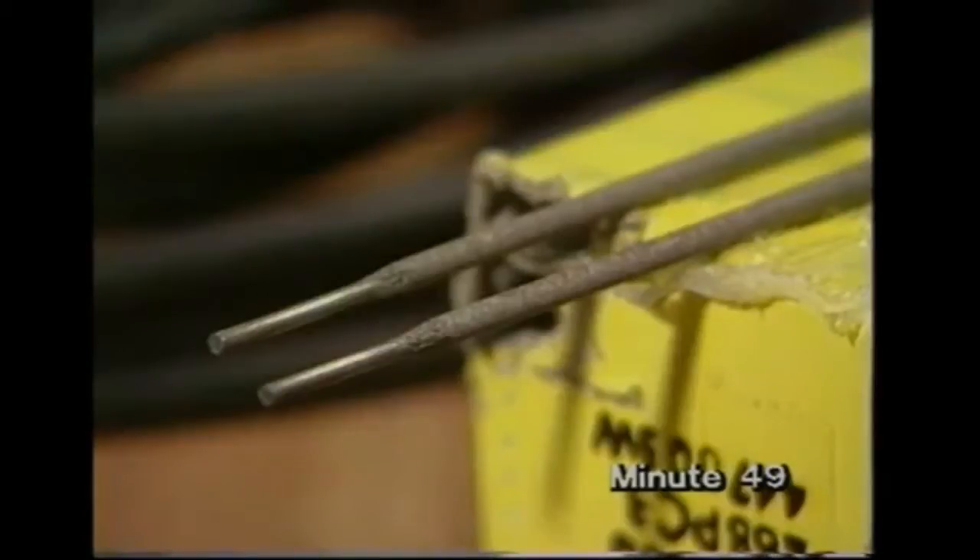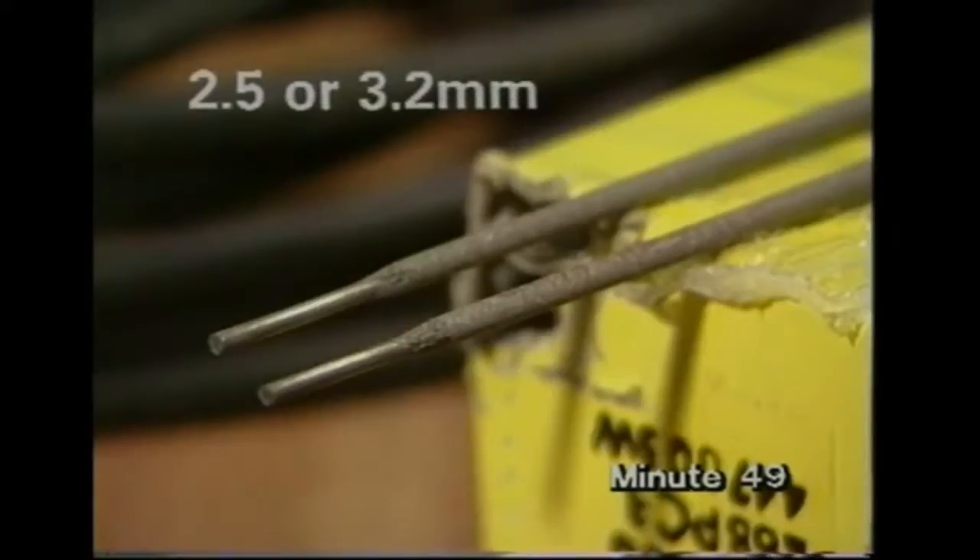But small sets, like Max has used, supply a lower AC voltage than industrial equipment, so simply choose electrodes which are suitable for these sets. 2.5 or 3.2mm electrodes with a rutile covering will be ideal.